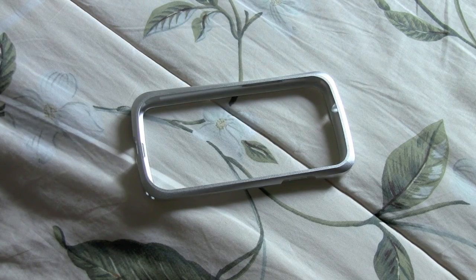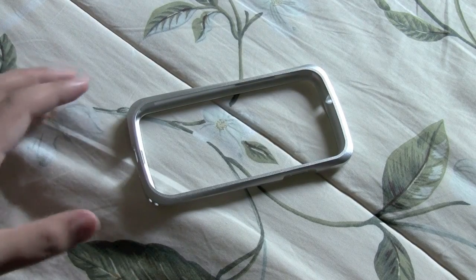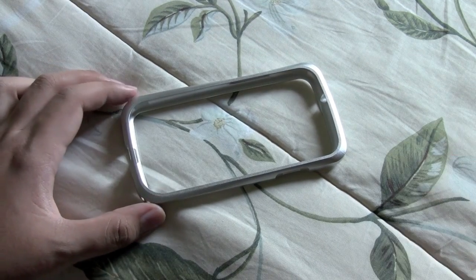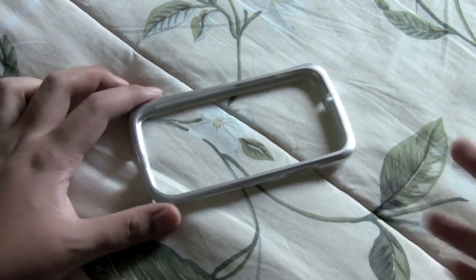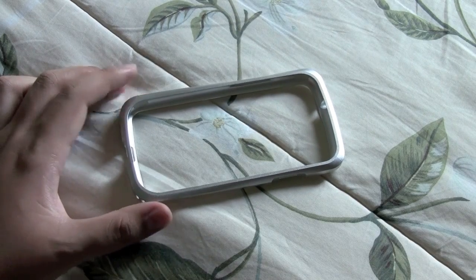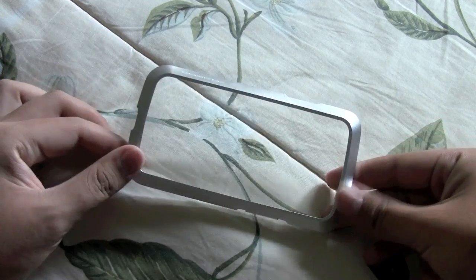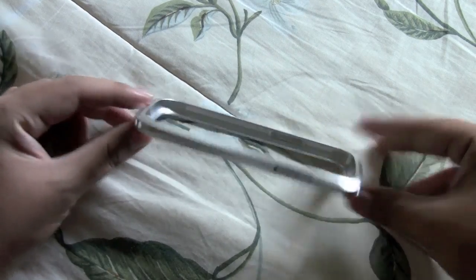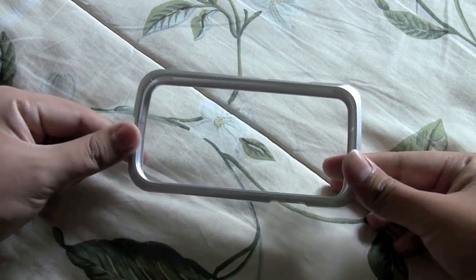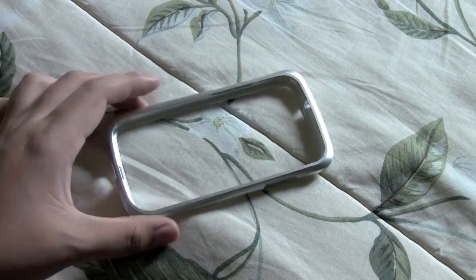Not everyone has 90 bucks to spare on a case for their Galaxy S3, so you have to keep that in mind — this isn't for everyone. I think Draco understands that, but there are some people who wouldn't mind paying that price for a premium case such as this. And from my weeks of having used this, this is definitely a premium case, and I'll tell you why in this review.